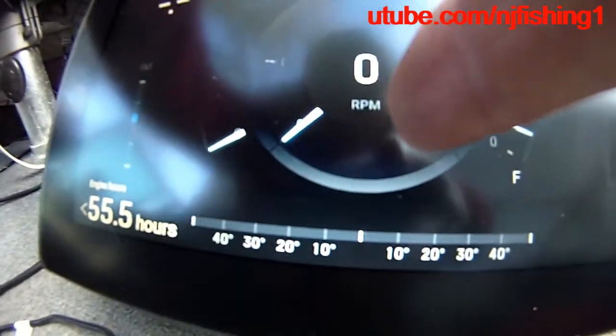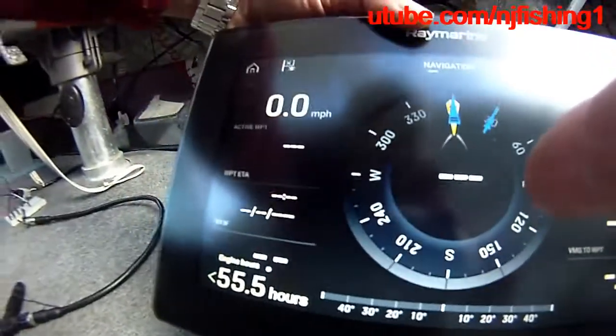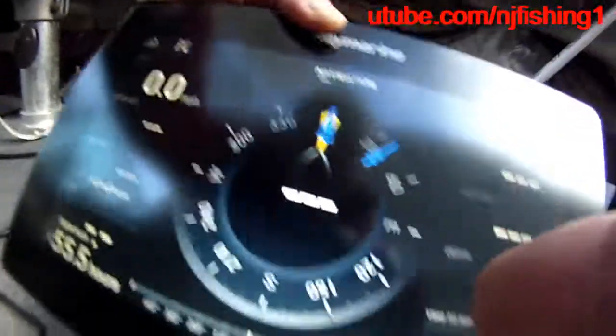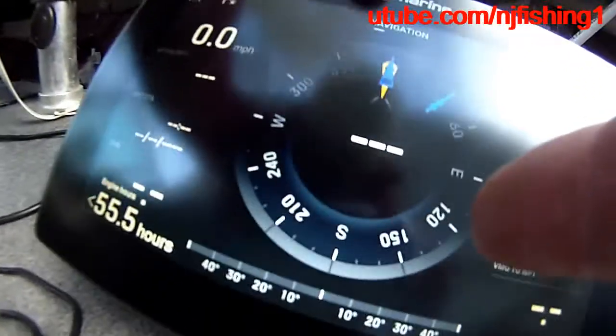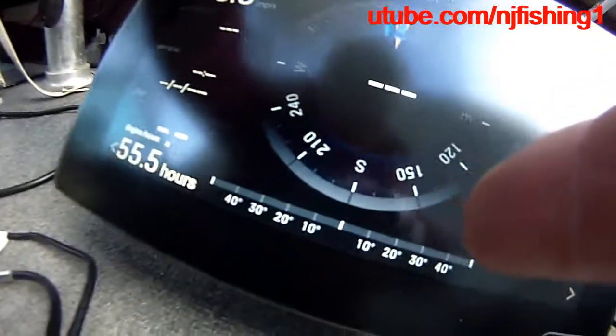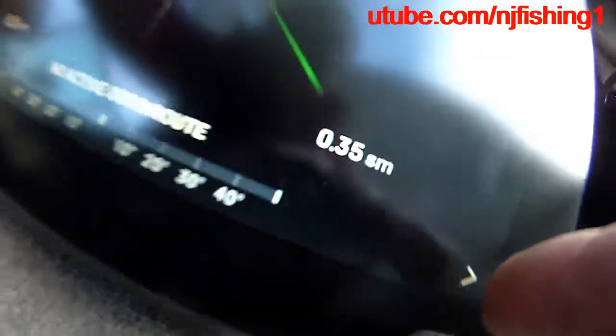Speed over ground is 0.1 miles per hour. This center here is the RPM — because I'm not starting the engine, that's why it's 0 RPM. You can switch and move to the navigation tab here, and instead of RPM, this shows the navigation direction.